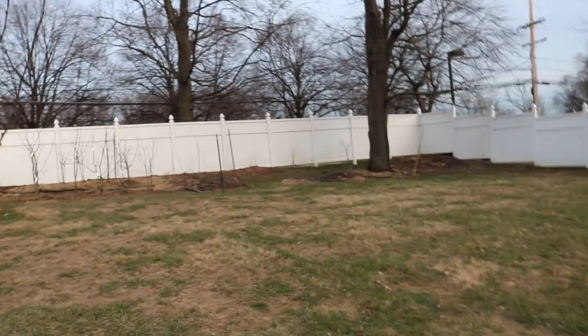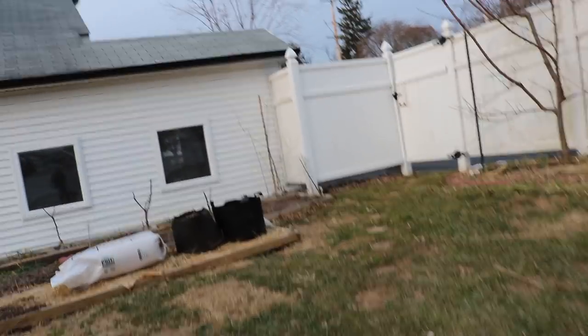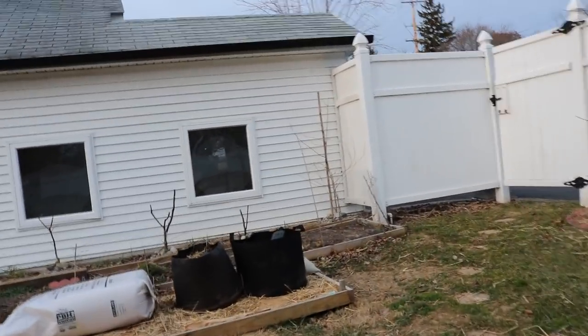Hey everyone, it's Ross. We're going to do a little short one here because it's getting dark. It's also really cold out here — I'm shivering. I'm trying my best to film a video for you guys as I'm bundled up, but it's not really helping.